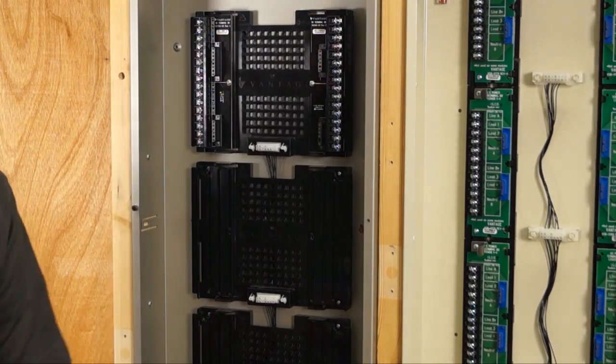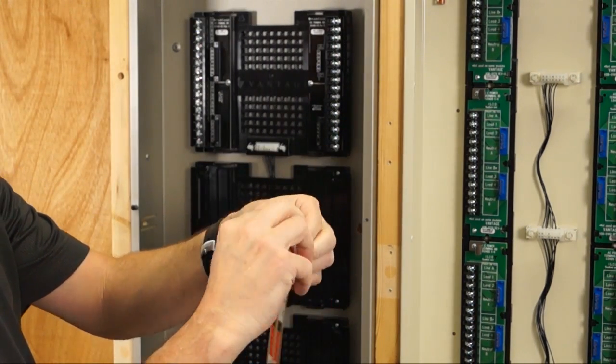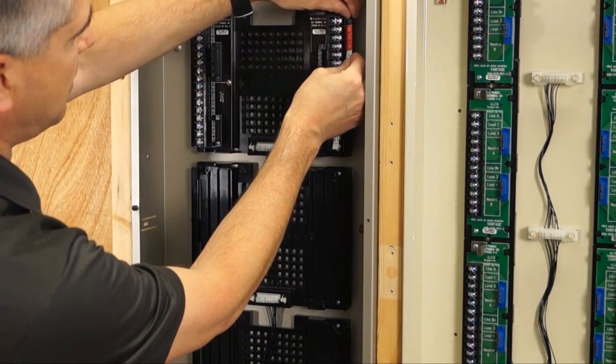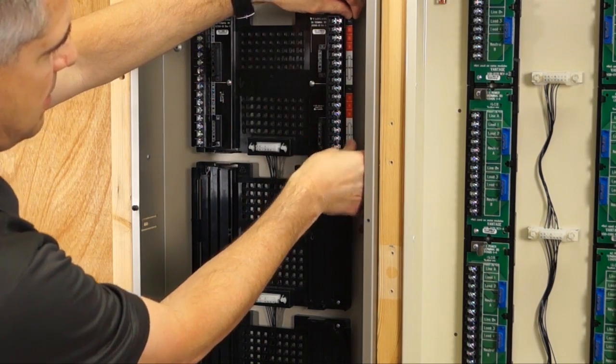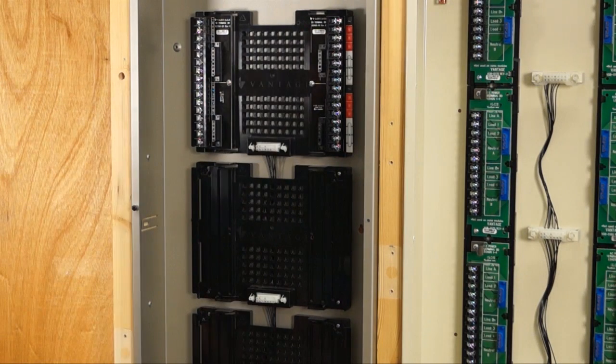The labels included in the kit help you see your wiring — they can be there for the electrician during installation. They identify line feeds, loads, and neutrals, and go on both sides of the terminal board.